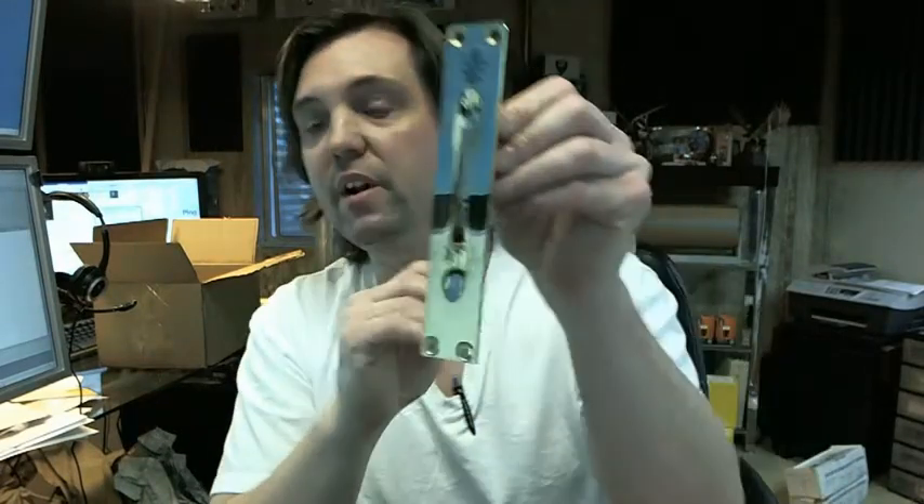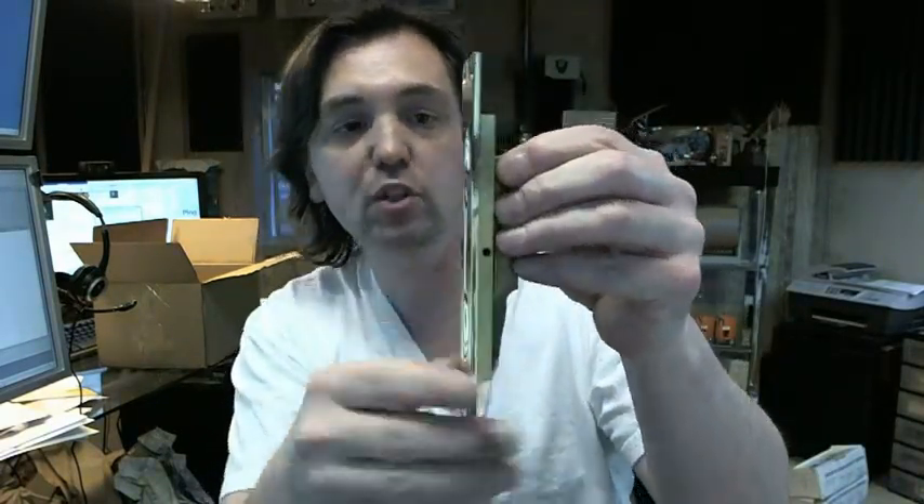Hello, my name is Rich Howard, owner of Architectural Builder Supply. This video is to bring you a closer look at the Trimco 3915 extension style flush bolt.